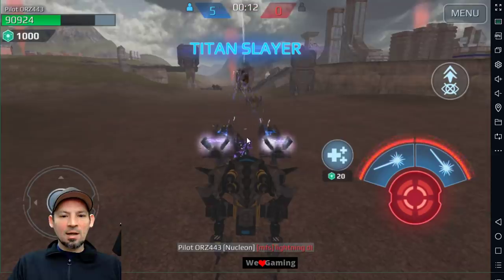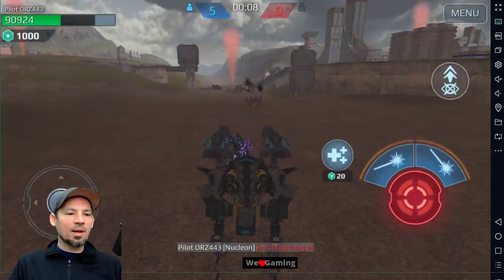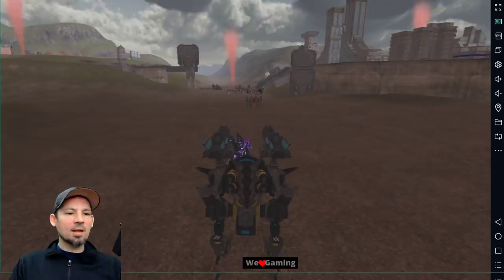Bottom line — don't let these guys overheat. The further away you are, you've got to play them differently at different distances. Hopefully this tutorial has been helpful. I'll catch you guys later — see ya!